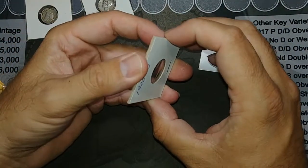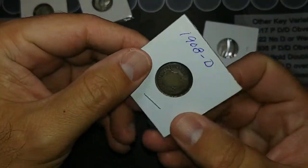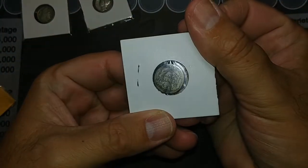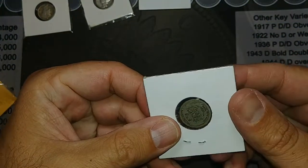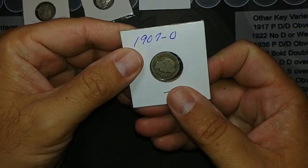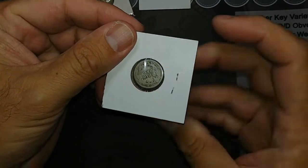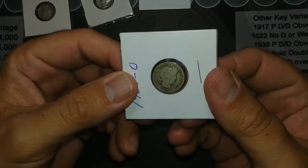The Barber Dimes seem to have gotten stuck in the packaging. There we go — a 1908 D, which I believe I already had. And then this one is a 1907 O, and I believe that's the main thing I was after in this batch, because I needed this one for my album. So let me get my album out and see if I did in fact need it.